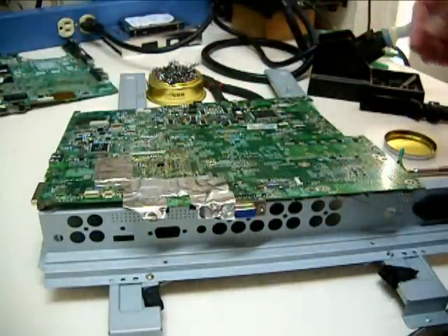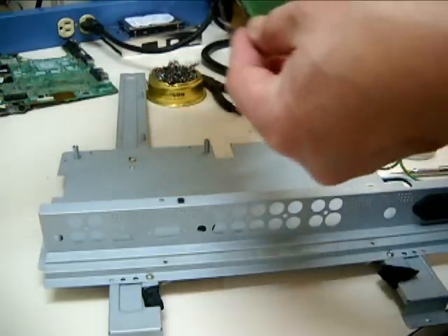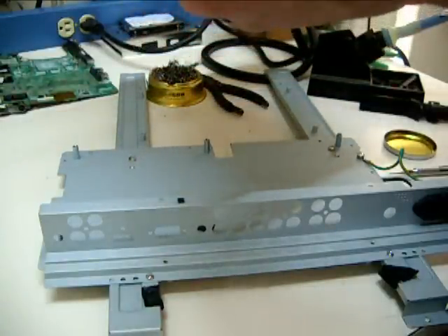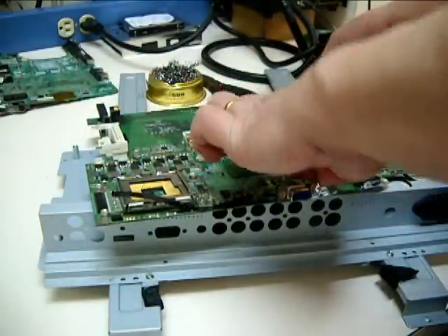If you want to know where I buy the ports, just go to my blog at www.ifixiteasy.com for more tips and details on this video. Thank you so much for watching — see you there, bye bye.